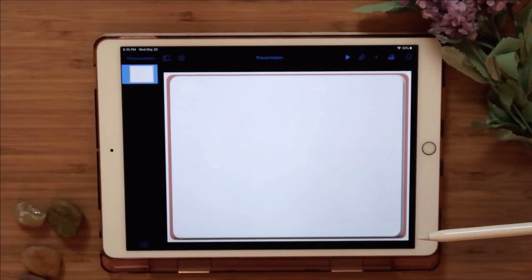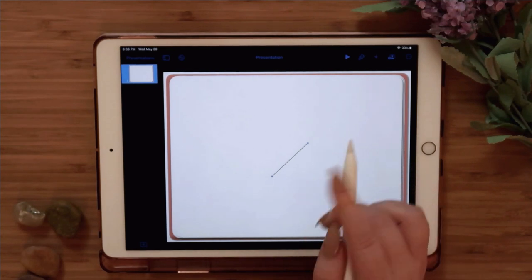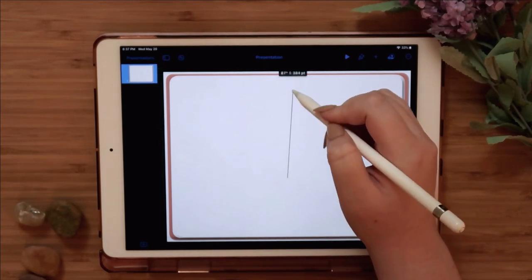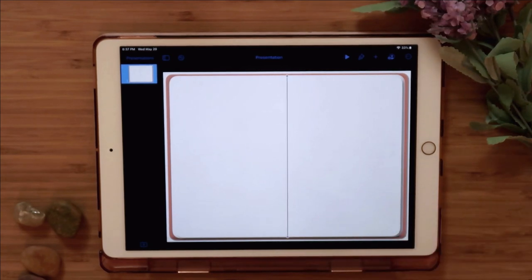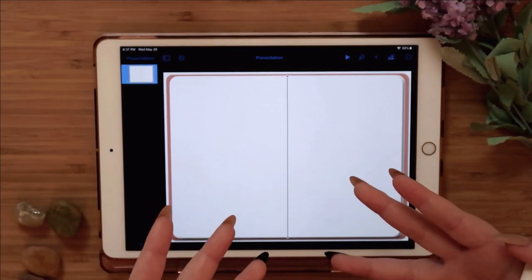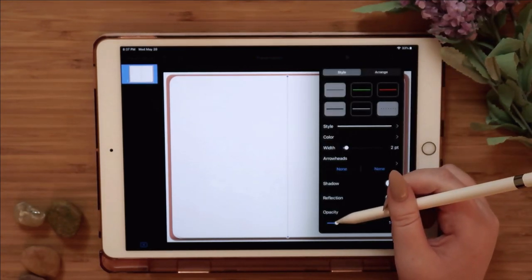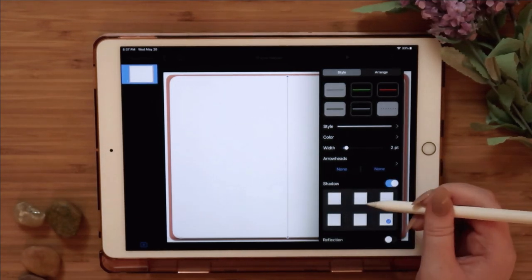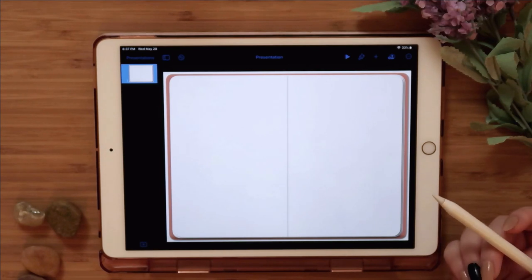To make the two separate pages visible, I go to the plus button, create a line, make it straight, and place it right in the middle running from top to bottom of the page. The black line looks a bit harsh, so I go to Opacity and make it very light. You can also add a shadow to the left side so it looks like light is hitting it — and that's how you create the blank journal page.